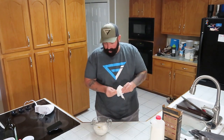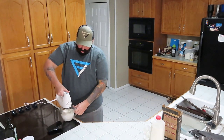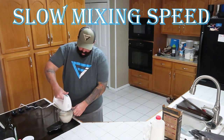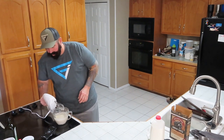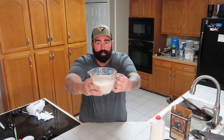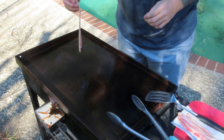Now we're going to mix it with our mixer. All right, got this mixed up — everything's mixed up. Let's go outside to the Blackstone and get everything going.